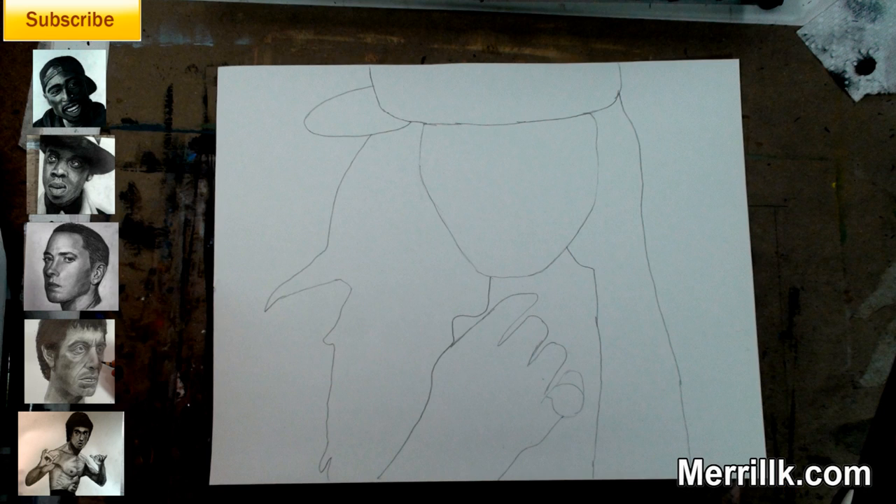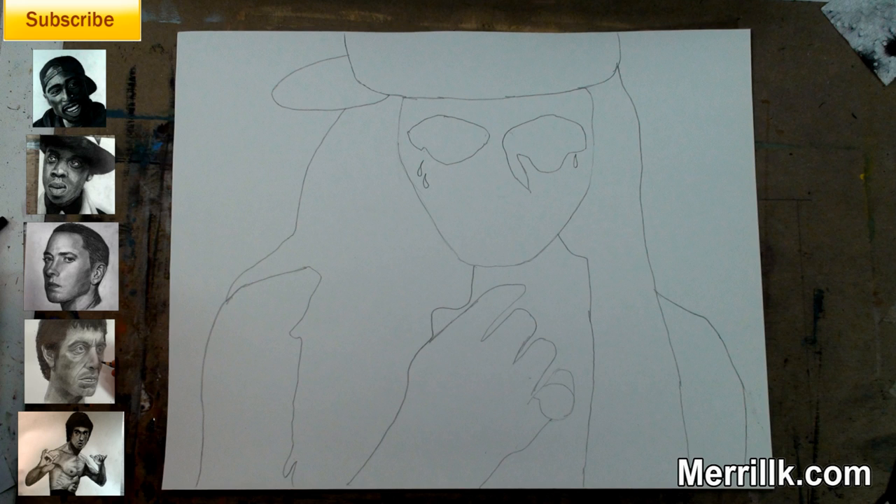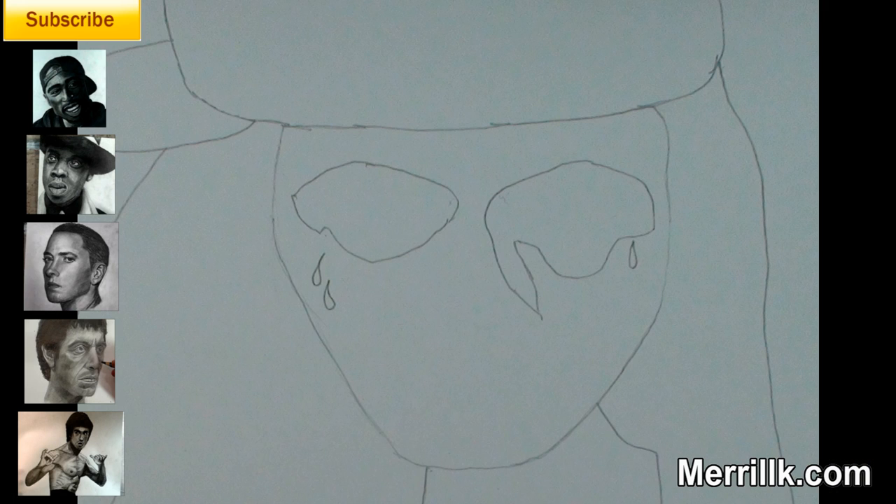Step 3 is one of the more difficult steps. Try to take your time and observe its placement and its subtleties. Notice that the fist is like a square shape tilted to the side on top of a triangle shape. Step 4: add the two shapes for the shoulders.